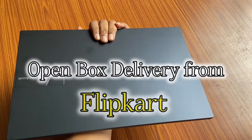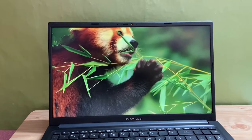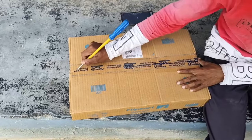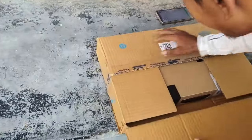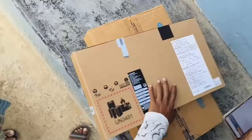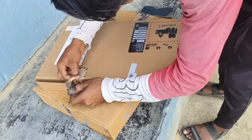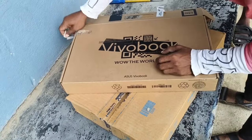Hello viewers, I recently bought an Asus VivoBook. If you want to know how you can buy any product from Flipkart open box delivery, this video is going to help you. Before sharing the OTP, you must verify whether all the components are there in the box or not. This laptop was delivered to me by Ecart Logistics and the delivery boy was very cooperative. He showed all the components inside the box, and then I checked and verified the product. Only after my satisfaction I shared the OTP with the delivery boy. Watch the video till the end to learn how you can receive your open box delivery from Flipkart.